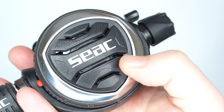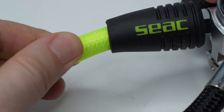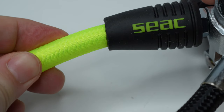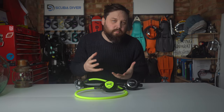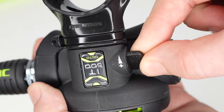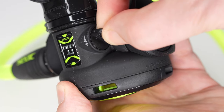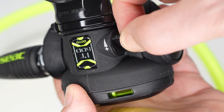The regulator has a nice smooth breathe to it. Braided MeFlex hoses on both the primary and the octo are light and flexible. The octo hose is the same day-glow yellow as the front cover of the alternate, so it's nice and bright. The octo is very similar in design to the primary, except you don't have the breathing adjustment, and the venturi switch is much smaller — I'd probably just leave it set to the minus pre-dive setting, as it would be too fiddly to switch with very thick gloves.